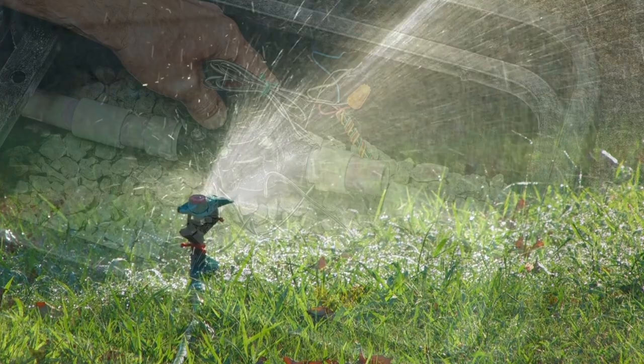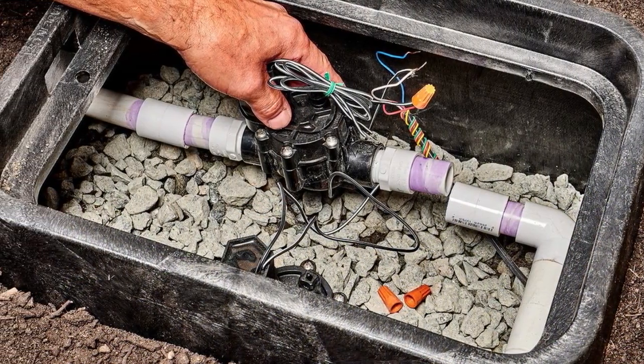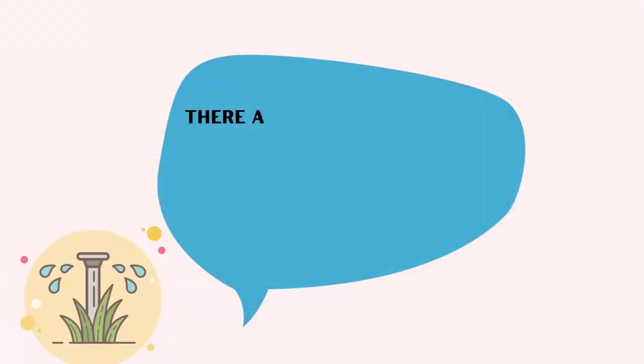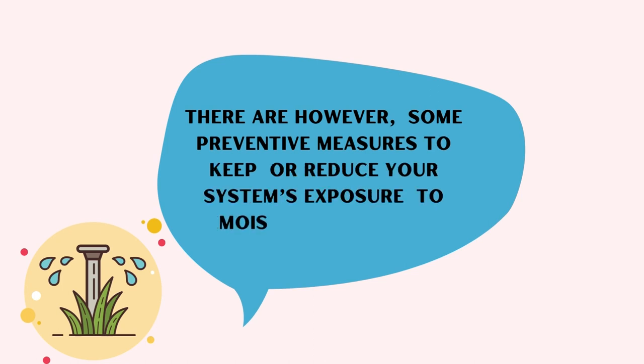Even if your sprinkler box submerges in water or mud, it won't cause any issues other than having to clean everything during routine maintenance. There are, however, some preventive measures to keep or reduce your system's exposure to moisture.